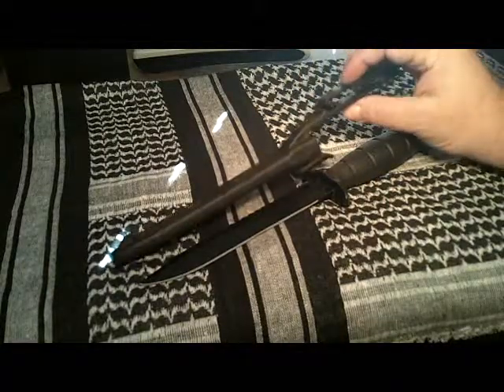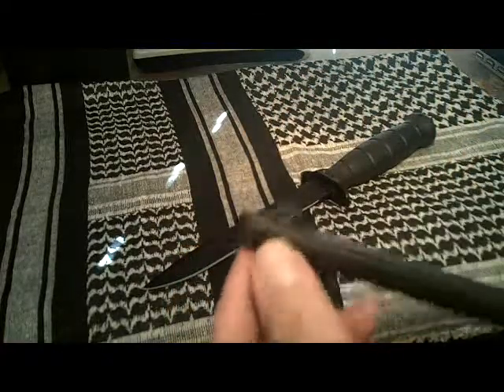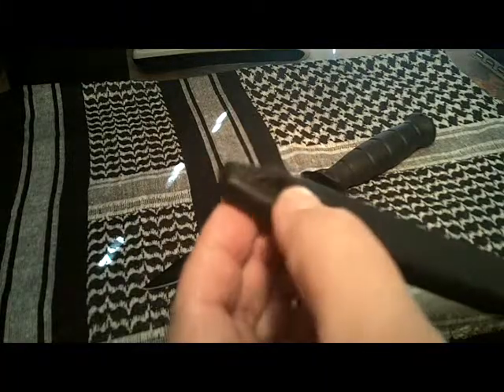The sheath is constructed from the same polymer. It has a drain hole at the bottom and has the capability of a leg tie-down if you're that type of person.